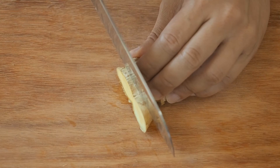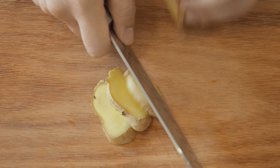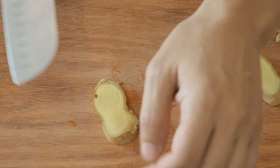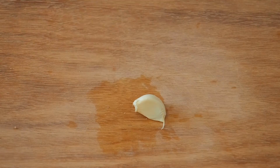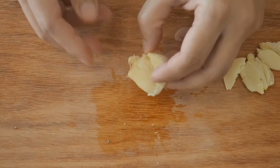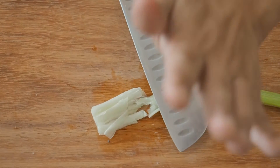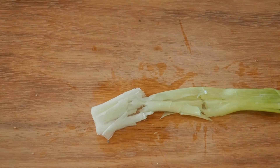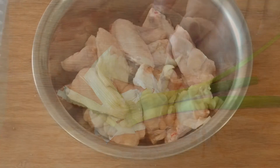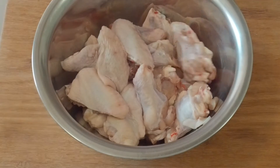For the aromatics, smash up 3 slices of ginger, 3 cloves of garlic, and a stalk of green onion. There is about 850 grams of chicken wings here, separated into drums and flats.